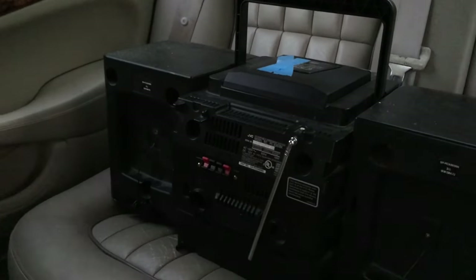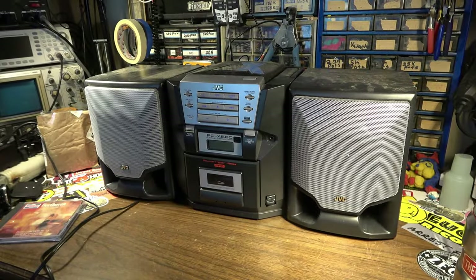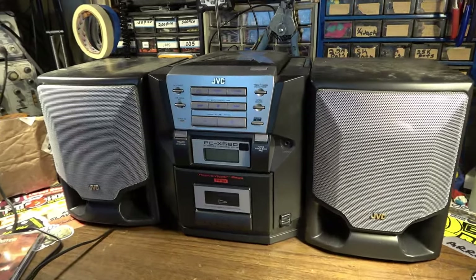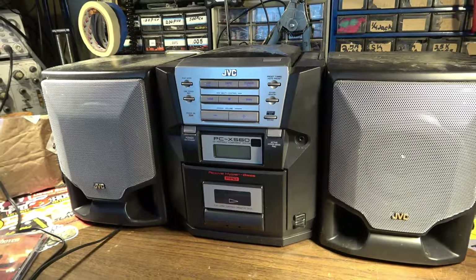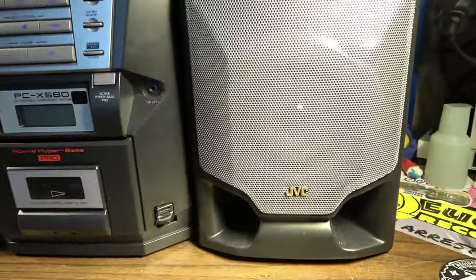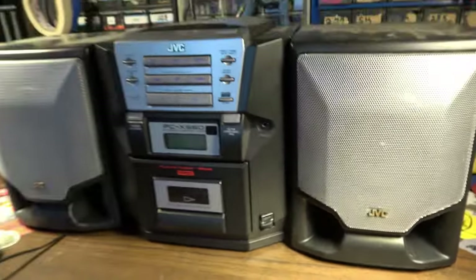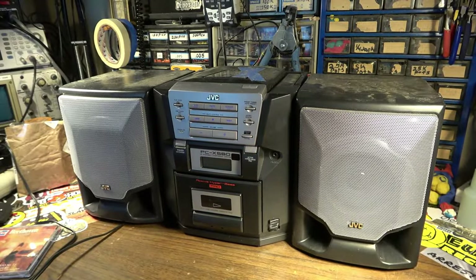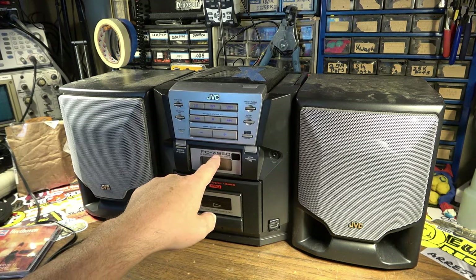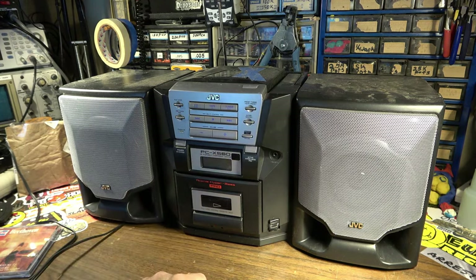It's got bookshelf speakers that detach. It's been raining, so I don't know if it's been rained on — I'll just bring it to my house. So here is this little boombox that I found on the curb on trash day. This is a JVC and it has these little breakout speakers.